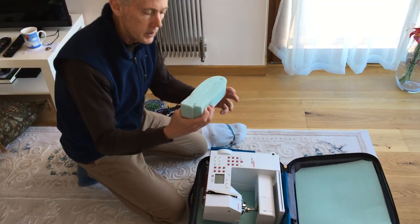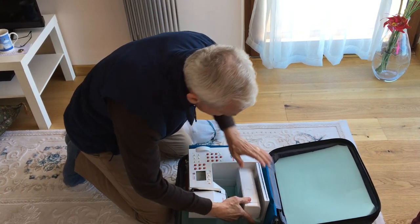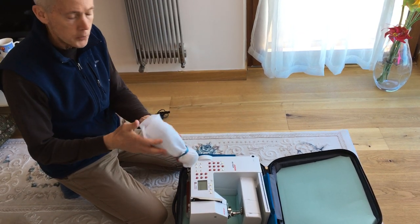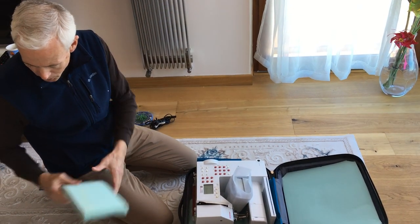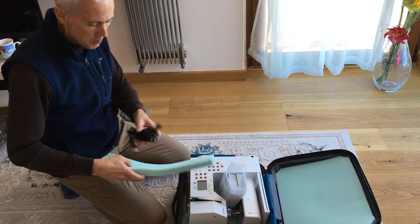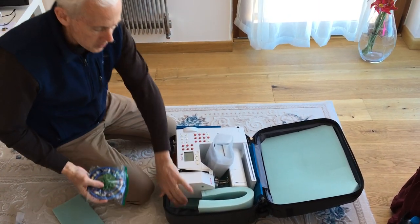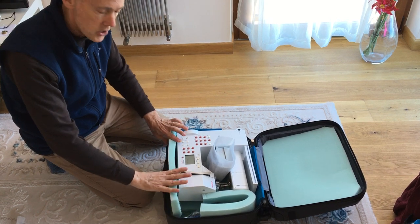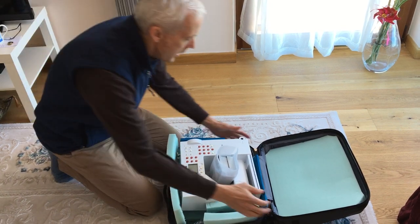Next we take some more foam. Here's a piece we've folded in half and glued — we slide that under the arm for more protection on that side. We've taken the foot pedal, wrapped it, and we'll probably eventually sew some sort of bag for it. We have other foam pieces to put more accessories inside and fill in some of the openings. There's an opening here where you can put some accessories in as well, and we have a piece fit for the top.